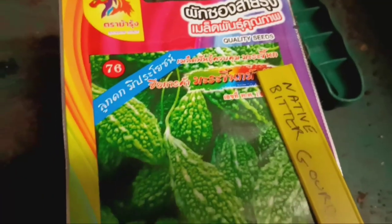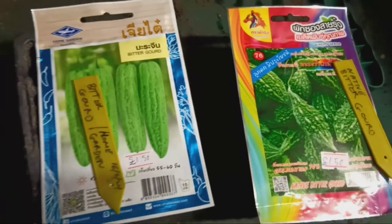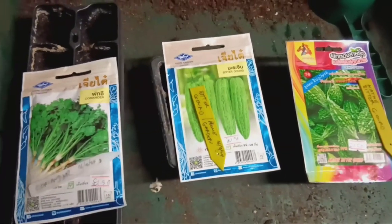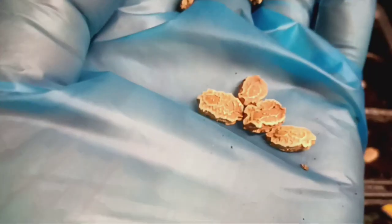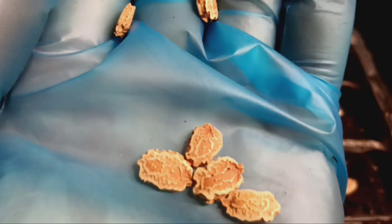First, let's start with bitter gourd seeds. Bitter gourd, also known as bitter melon, is a popular vegetable in many cuisines due to its unique bitter taste and numerous health benefits. Take your bitter gourd seeds and gently rub them between your fingers to remove any dirt or debris.